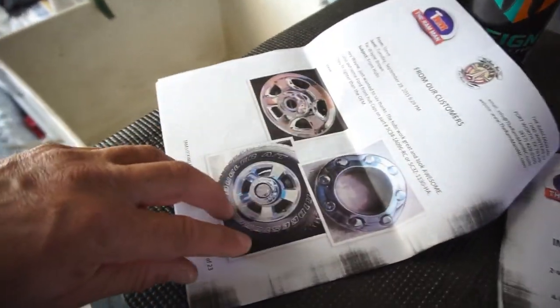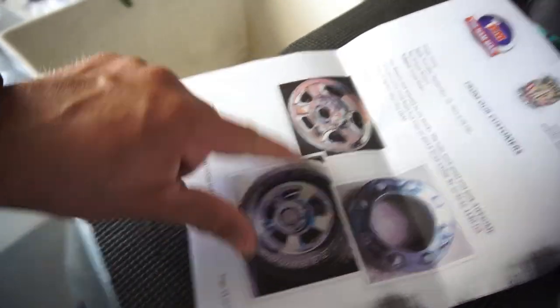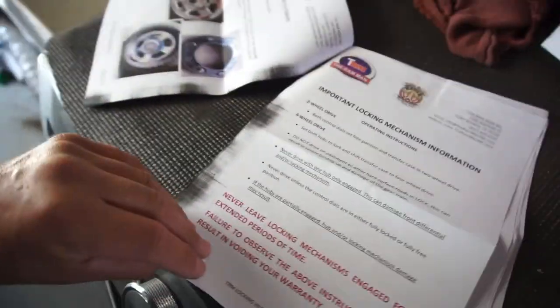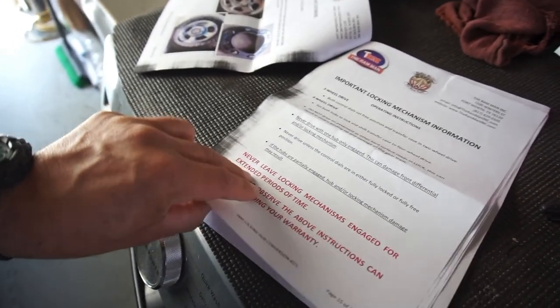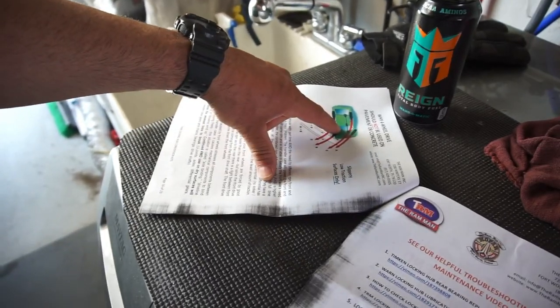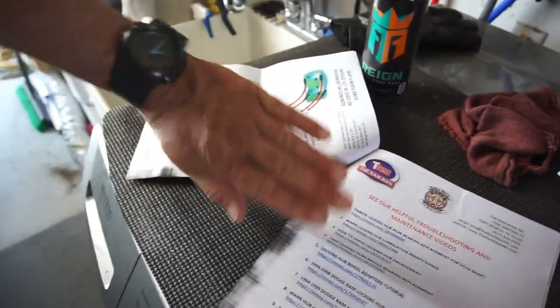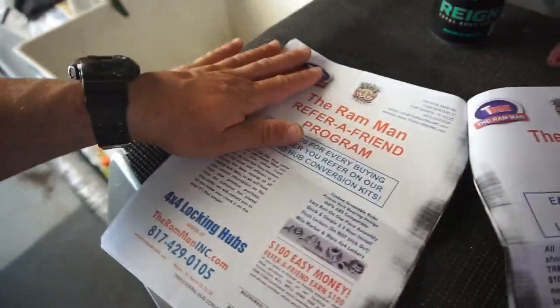There's info on cutting out your center cap for grease access. The next page covers locking and unlocking — basically if you don't know, don't install them. In four-wheel drive with front wheels locked, two-wheel drive will turn sharper, but four-wheel drive will push because all four wheels want to go straight.